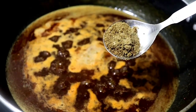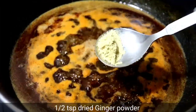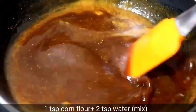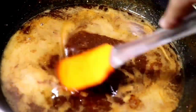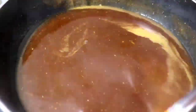Then add fresh pulp. Add salt and mix all the ingredients. I have also added a small amount of corn flour and a little salt, then mix it all together.